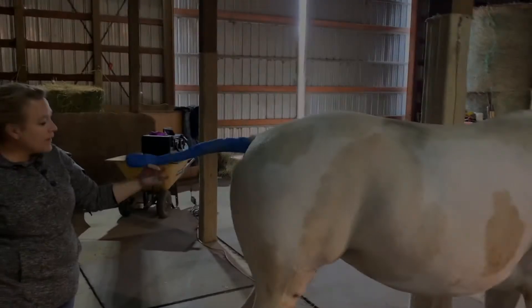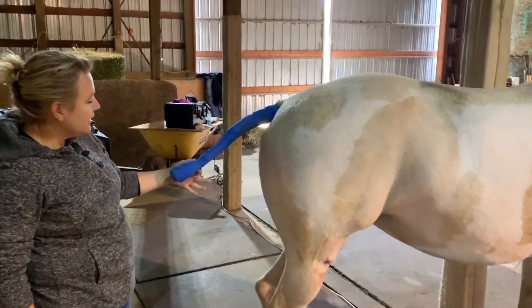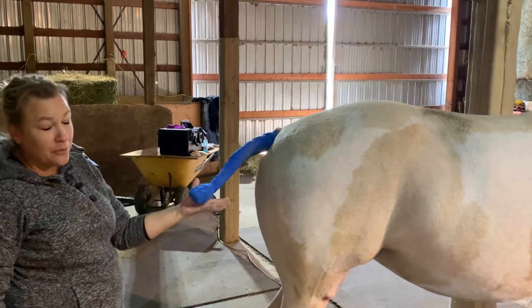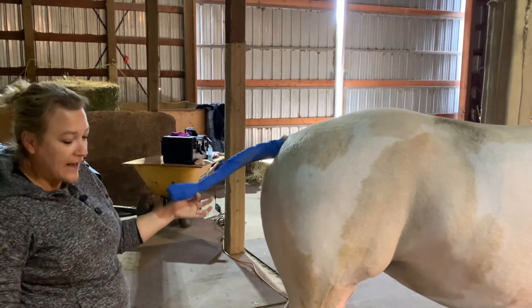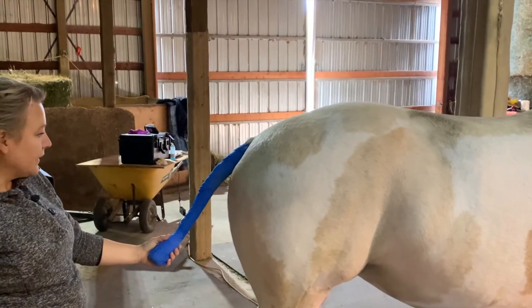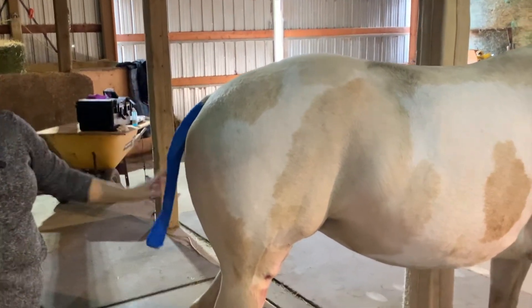When I do back leg injections, I always do a nice wrap of the tail. This will hurt when they hit you in the head with it, but you won't get hair in your sterile field — you won't get a horse really swishing their tail into your work area. I do wrap tails.